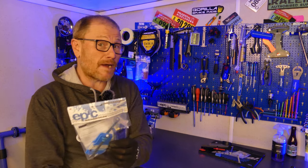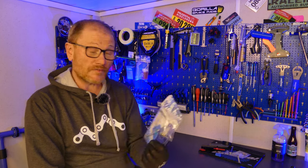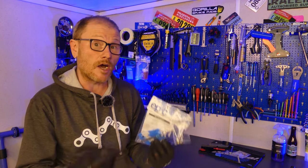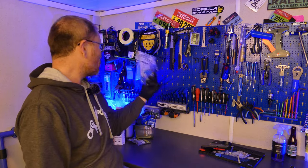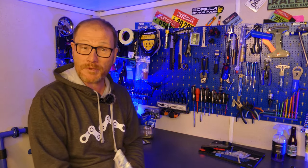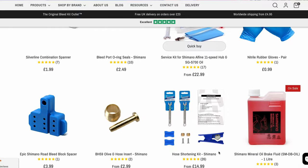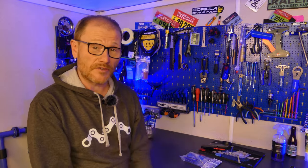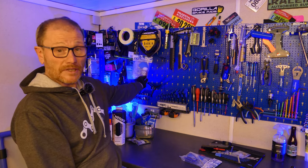Epic Bleed Solutions isn't paying me to do this — I've used their stuff in the past, so I dropped them an email and they sent me one of their kits to try out, along with a few other bits including a bleed kit and a cool hoodie. If you need any other bits like hydraulic fluid to do the bleed, you can get those individual bits from their website as well, or get yourself a complete bleed kit.